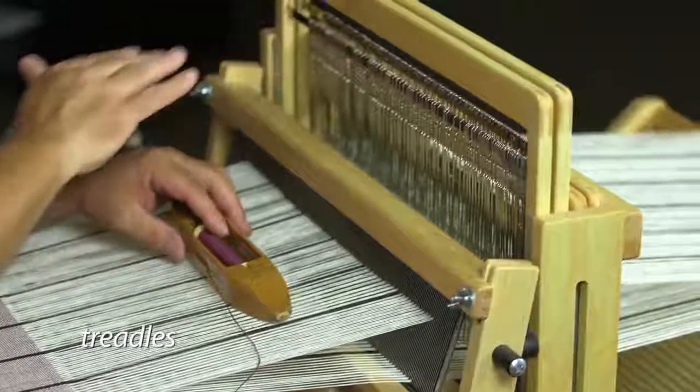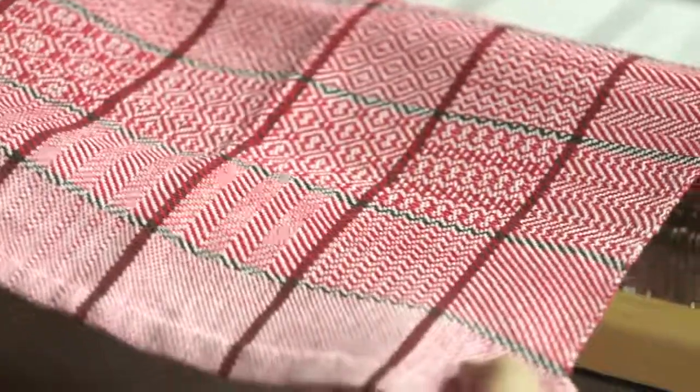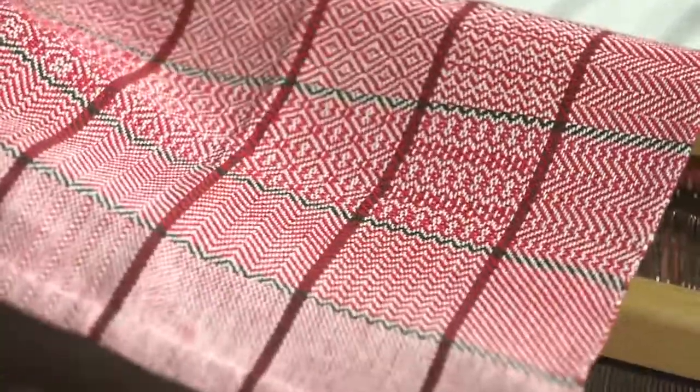Often I hear that people started off with a little potholder loom, started making looper potholders, and they've always been intrigued with that over-under, over-under interlacement and want to explore this a little bit more. One of the things that really helps is to make a list of the things that you can see yourself weaving.